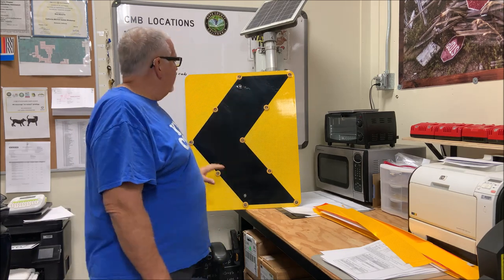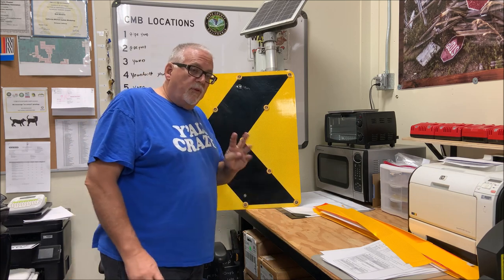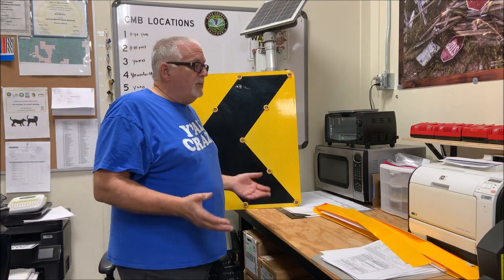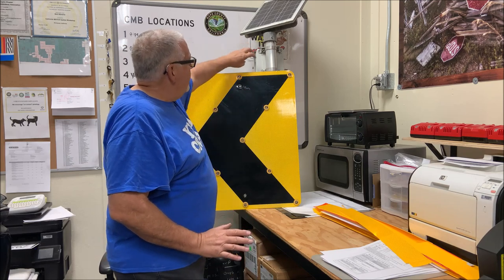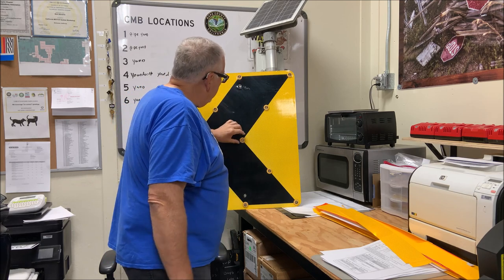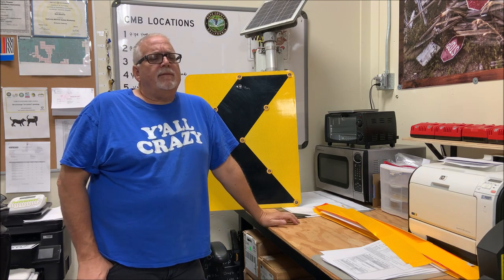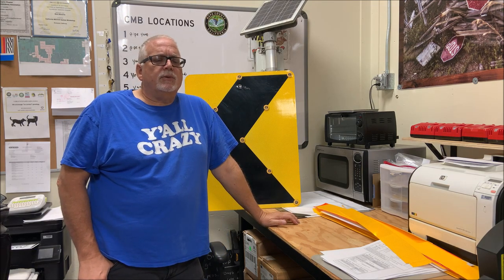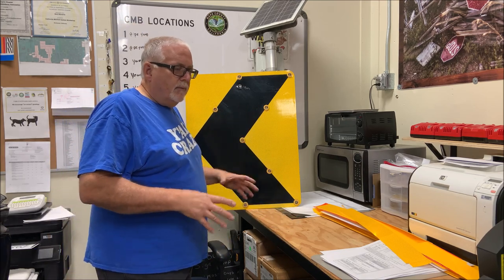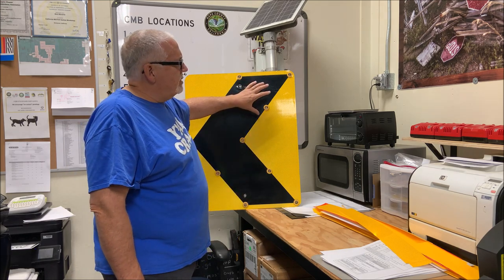This is a flashing chevron sign. We took four of them down on a corner where everybody crashes into a guardrail because they can't seem to go the advised speed around the corners. A radar unit in the box picks up the cars approaching and it flashes. This is on North Kelly Road in Napa, and it sees about 7,000 to 10,000 cars in a 24-hour period.